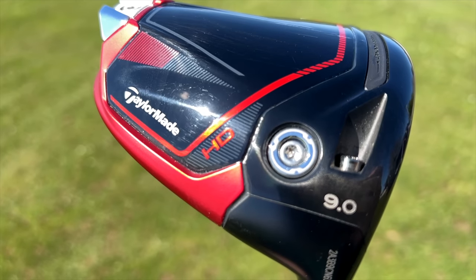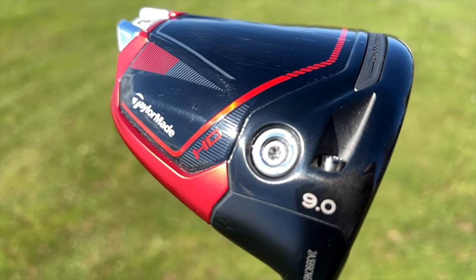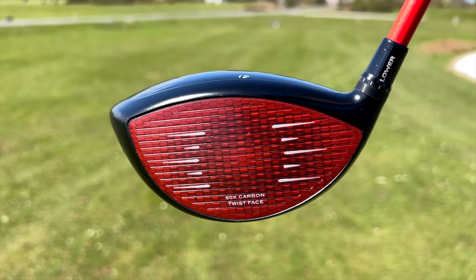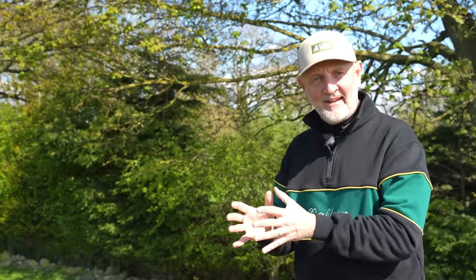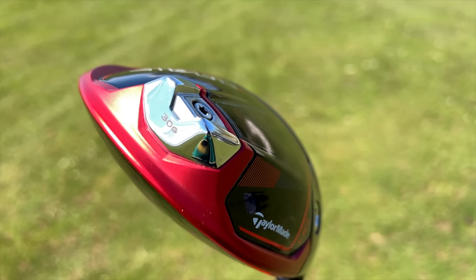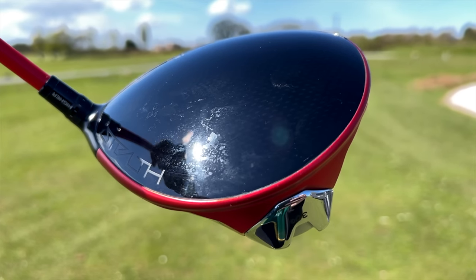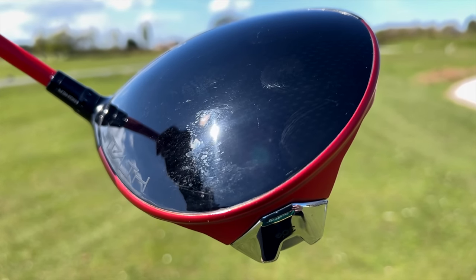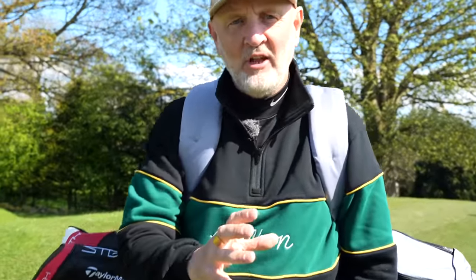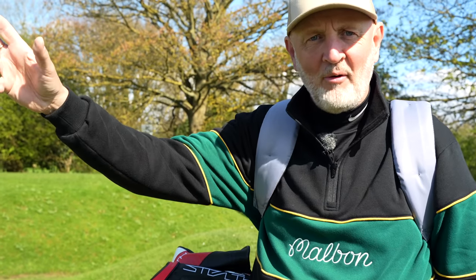It's a nine-degree head. It does everything that the original Stealth did in terms of sound, feel, ball speeds, and overall performance, but it does one thing for me significantly better — and that's keep the ball a little bit straighter. They did one significant thing with the Stealth HD: they put a 30-gram weight in the back end, nearer to the heel, which meant they could maintain high MOI while adding a slight draw bias, making a huge change in my dispersion down those fairways.